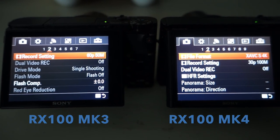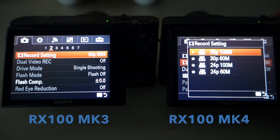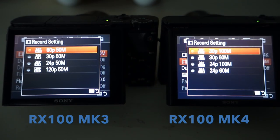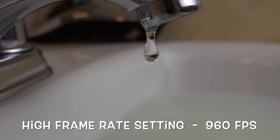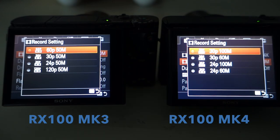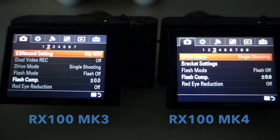Let's go to window 2. On this page we have record settings. I've set the record settings on the Mark IV as 30p 100. On the Mark III you have 60p 50. You can do 120p 50, but on the Mark IV you have HFR, which you can record in a much faster frame rate to go for really super slow speed movies.